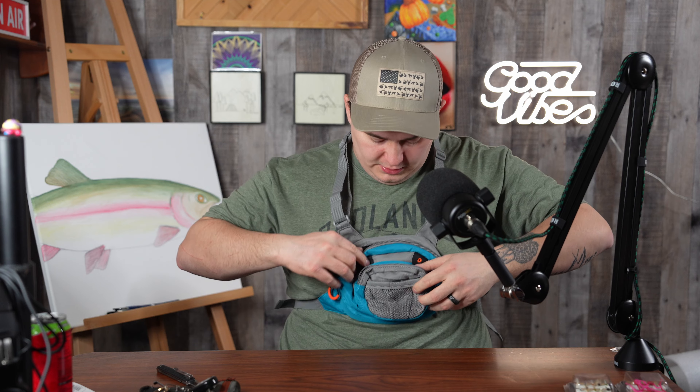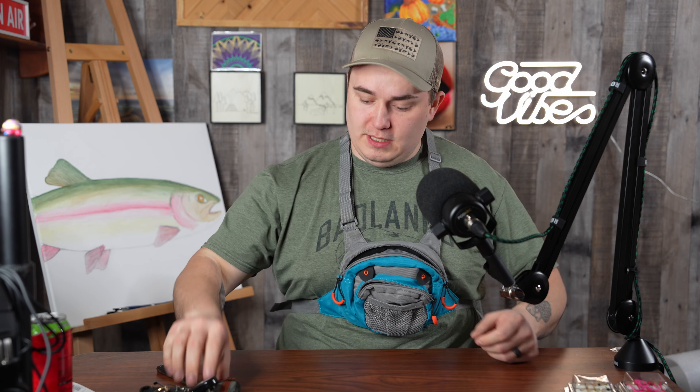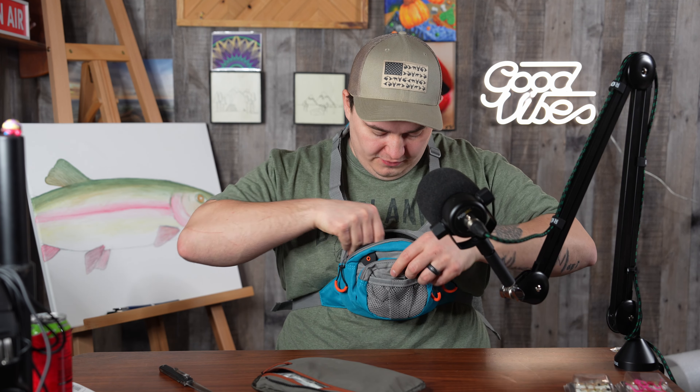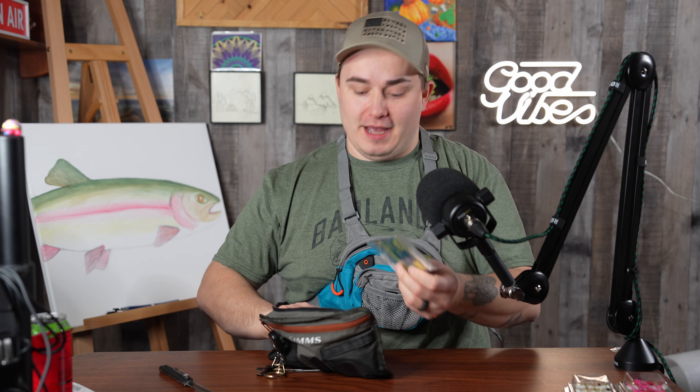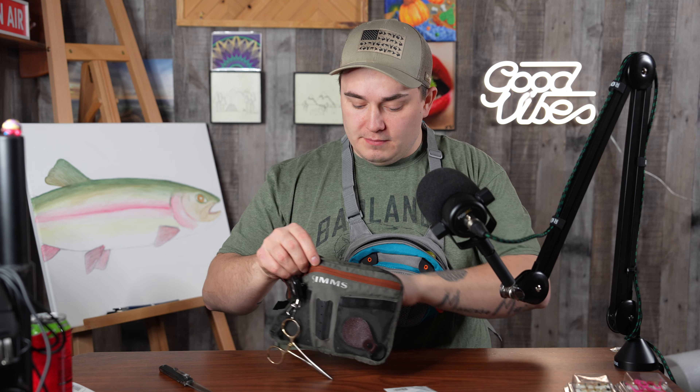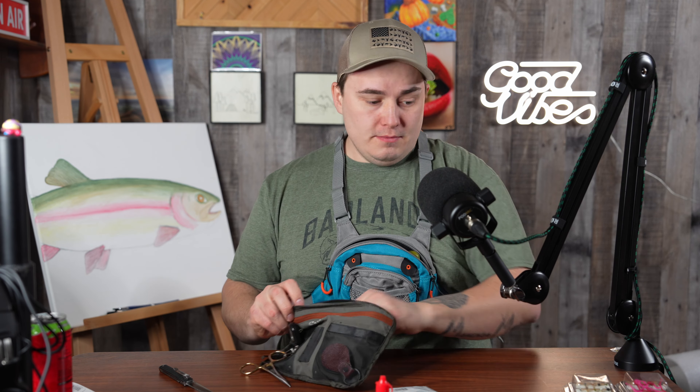Yeah, there's the chest pouch — it keeps everything I need. It's going to have plenty of room for my fly box and all that stuff. I'll need to put my leaders, tippet, split shot, and my strike indicator — or as some people say, my float, my bobber — in there.